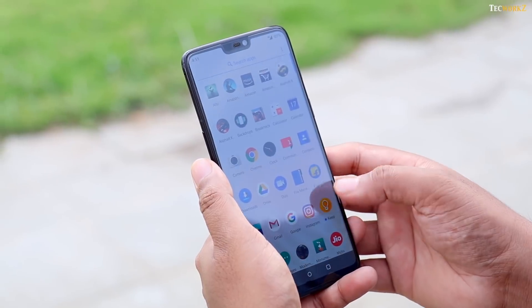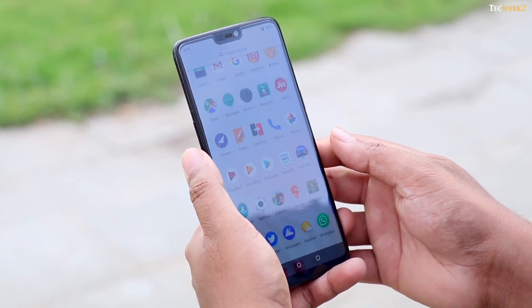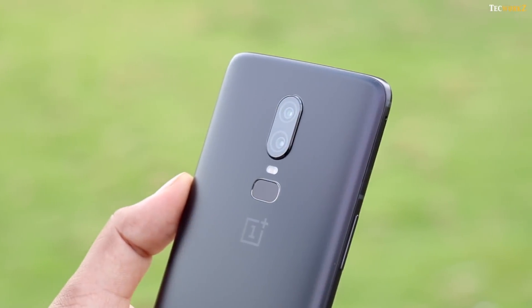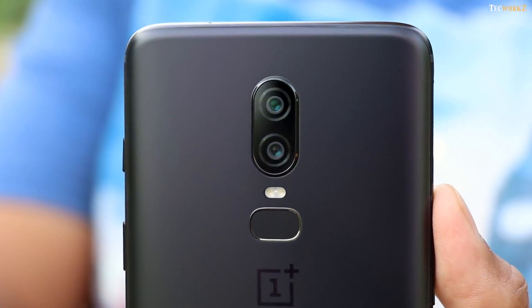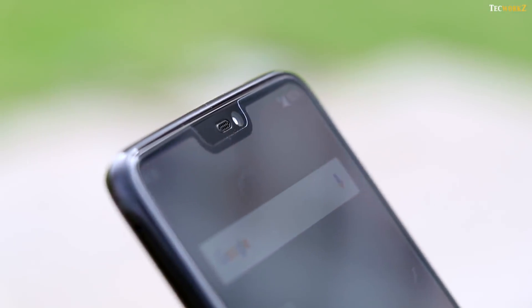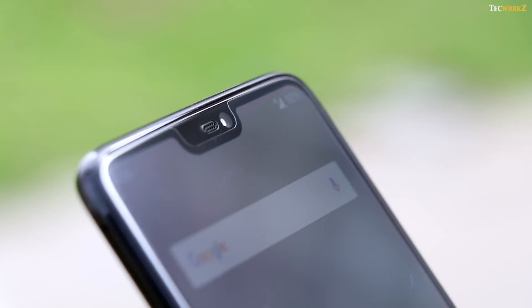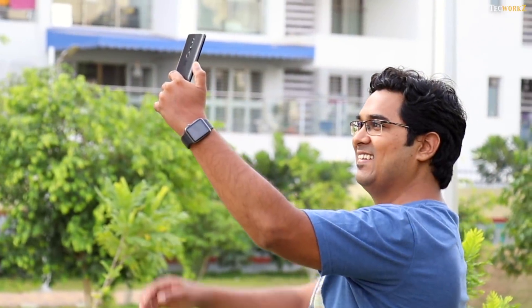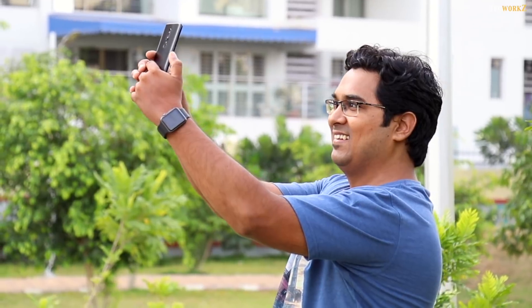Hey guys, it's Sagar from Techworks. The OnePlus 6 is all about the big display with a notch at the front and the improved dual cameras at the back. This video is all about the dual cameras on this new phone. I wanted to get this video out sooner, but I was waiting for OnePlus to add the portrait mode to the front facing camera. They released an update a few days back, so I am finally able to make this video for you.